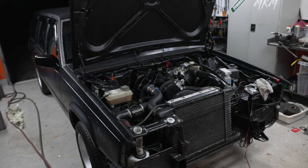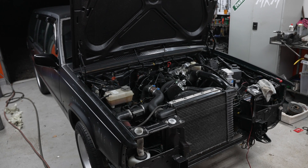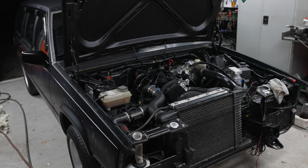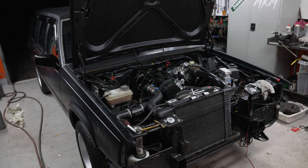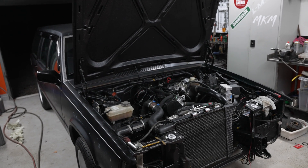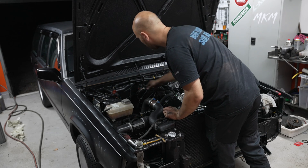All right, here we go. It did not want to start. So I started doing the basics, checking out the regular stuff. And it turns out my ignition wires were all wonky — I trusted a picture online. Hopefully it's good now.